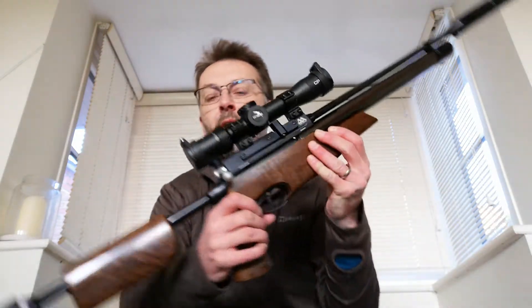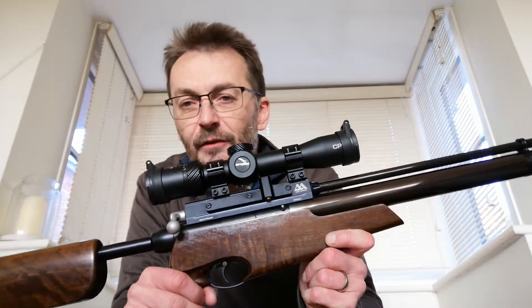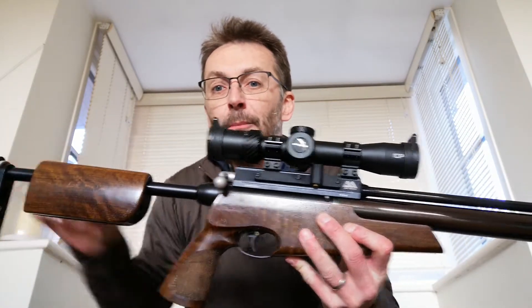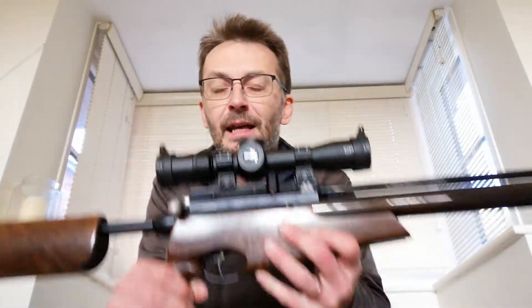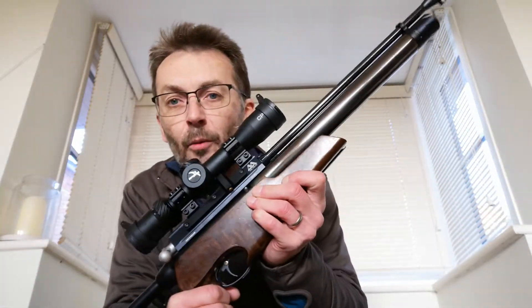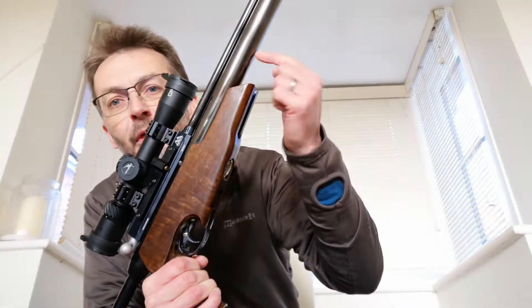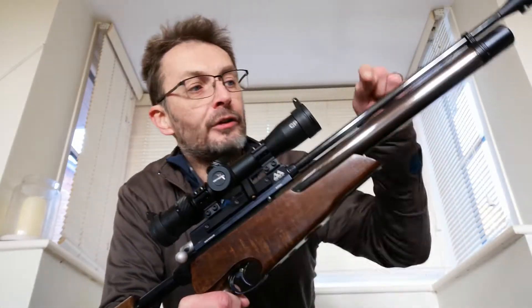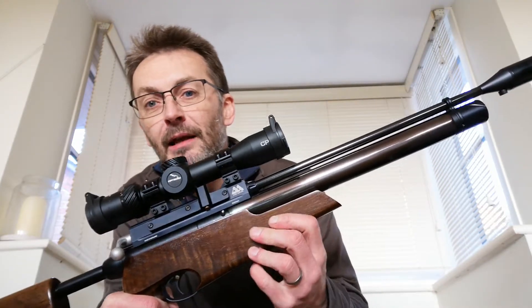So first thing — what does PCP mean? What's the pre-charged bit? Here we have an Air Arms S410. This particular version is called the TDR, the takedown rifle, because I can take it apart — this bit comes off, a couple of screws in seconds and it all goes into a special design rucksack. What's important is that the bottom long thick tube is the cylinder that holds the air, and the top thinner tube is the barrel the pellet goes out of.